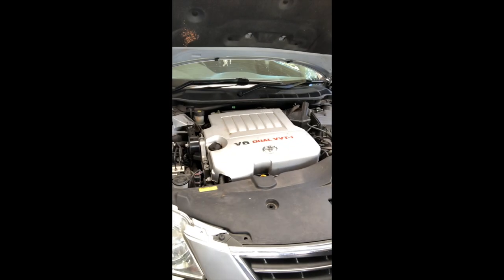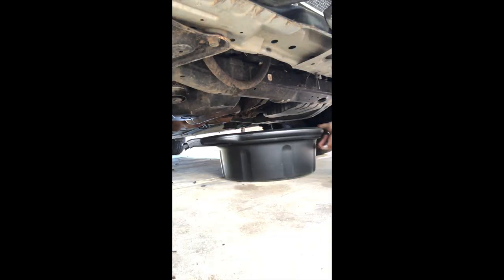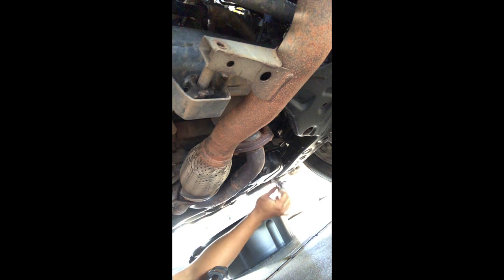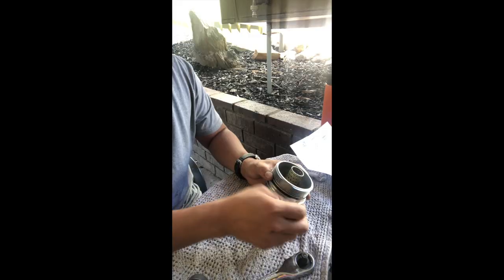We've got a 2006 Aurion V6 with a 2GR-FE engine. Pop the cover off, put it on jack stands — just gonna do a 3.8-litre with a good old toothpick to take the old drain plug out.